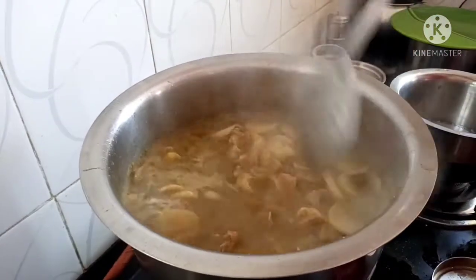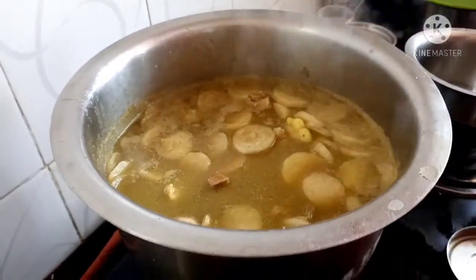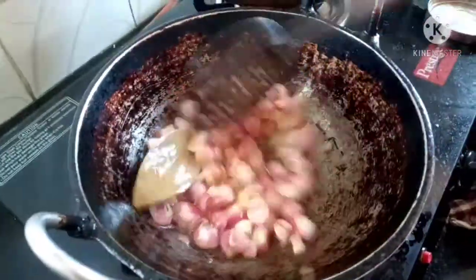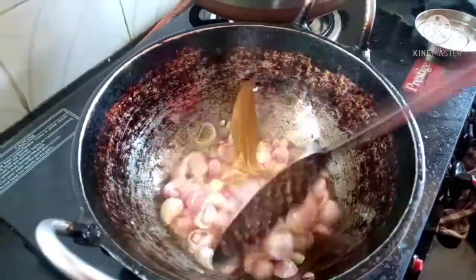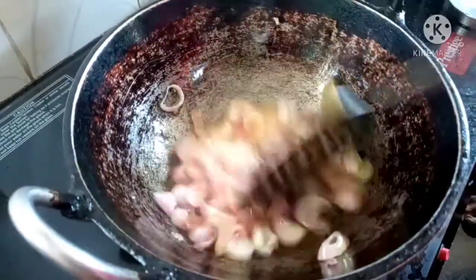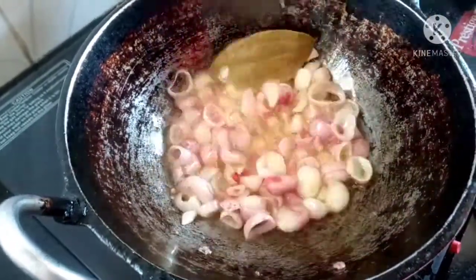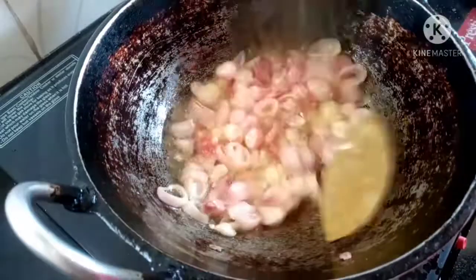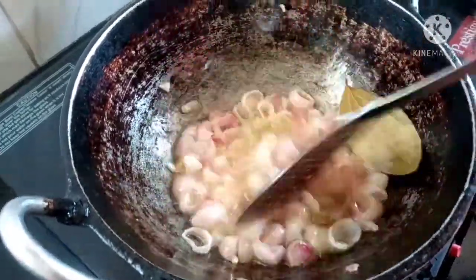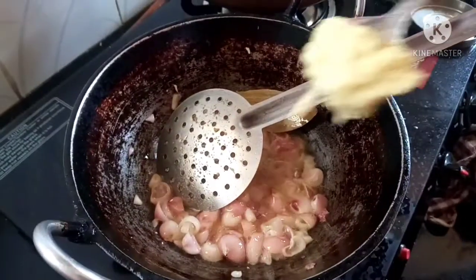Add 1-2 gta, add 2 gta, add 1-3 gta. Add salt to taste. You can also add some salt.